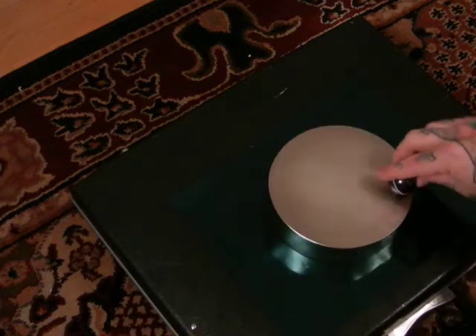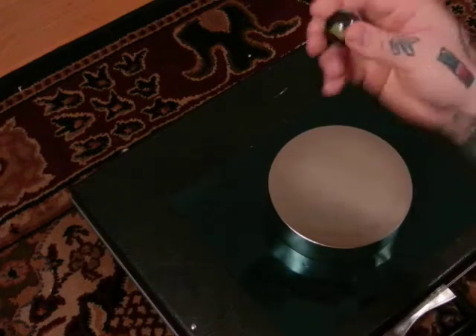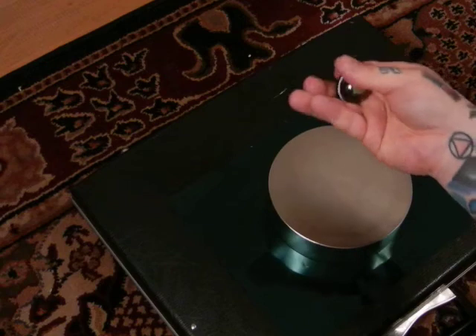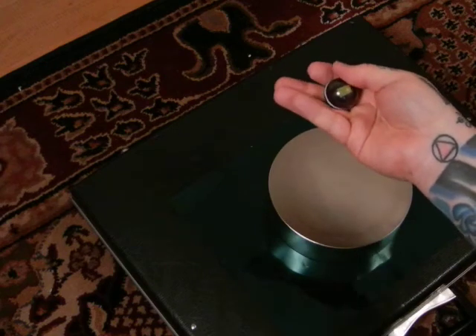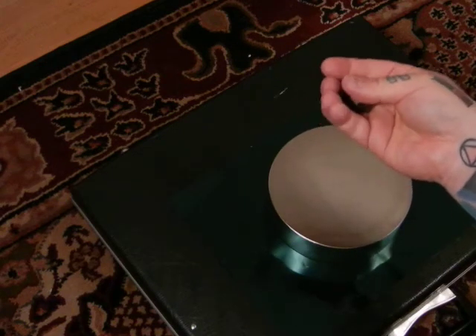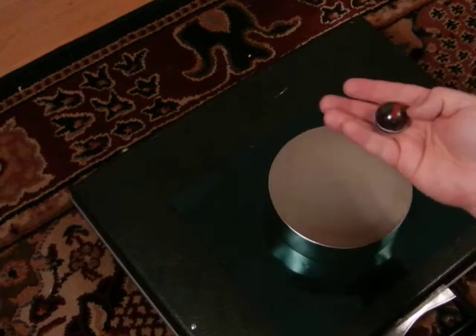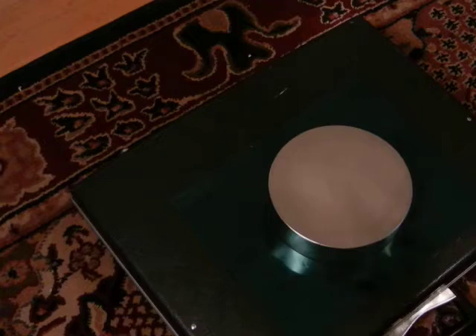As Eric Dollard said, do the experiment yourself. Red side up — I reversed the polarity of the magnet — doing it one-handed. No trickery, no electricity. You see any electrical cords around here? No. There's an electrical socket over there but no electricity here.